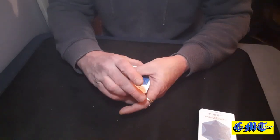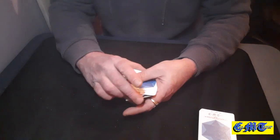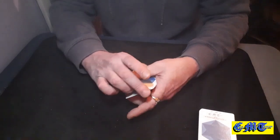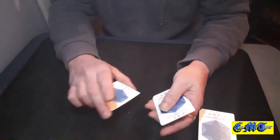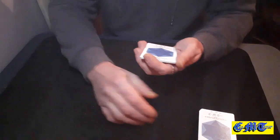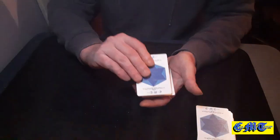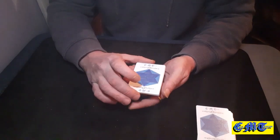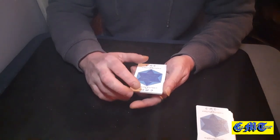Do all the counting the same so everything looks fair, and just count each and every card singly: 4, 5, 6, 7, 8 and 9. Now we've got one less than what we need. Pick one up, put it on the top. You are now holding 10 cards, which again you are going to count as 9.